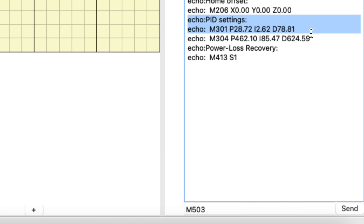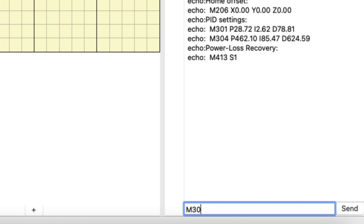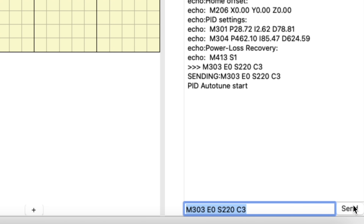Now we're going to instruct the printer to perform the PID autotune. In the terminal portion of Pronterface, type M303 and then a space — that's the PID autotune command. Then type E0, which specifies extruder 0; in Marlin, extruders are numbered starting at 0, so that's the first one. Then type C220, which specifies a tuning temperature of 220 degrees Celsius. Type another space and then C3, which specifies that we want to cycle through the autotuning three times. Click the Send button to make it all happen.